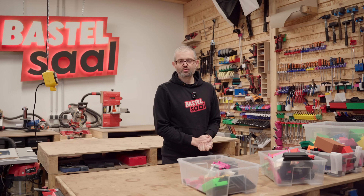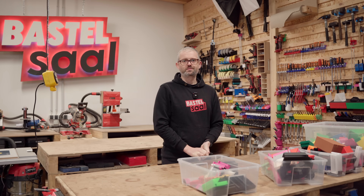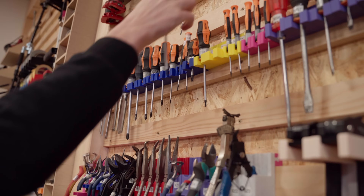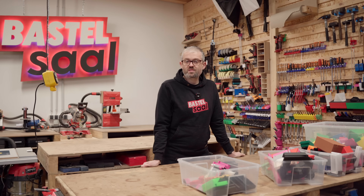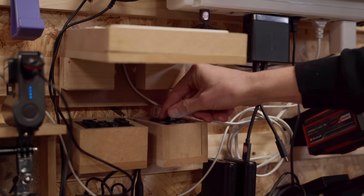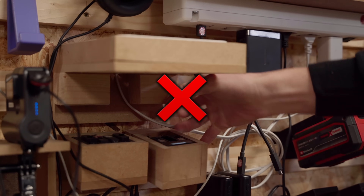Although most of you probably know the main features of the French cleat system, here's a brief overview. The general idea is to organize your tools and provide easy and fast access. The base of the system is built by wooden sleds cut at 45 degrees on one side, allowing you to hang holders on them and rearrange them to your needs. Every holder should be designed so the tool can be removed to the front, avoiding collisions with tools stored above.